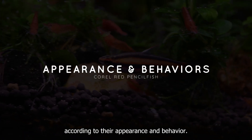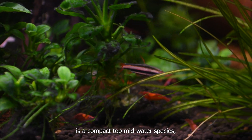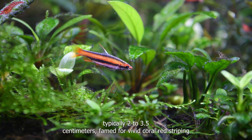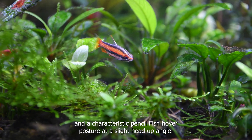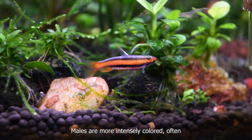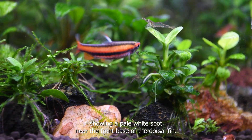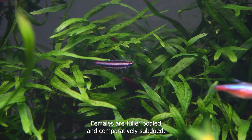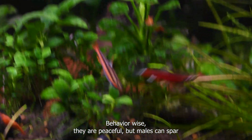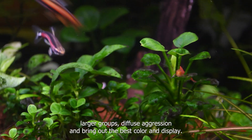Nanostomus mortenthaleri is a compact, top-to-mid-water species, typically 2 to 3.5 cm, famed for vivid coral red striping and a characteristic Pencilfish hover posture at a slight head-up angle. Males are more intensely colored, often showing a pale white spot near the front base of the dorsal fin. Females are fuller-bodied and comparatively subdued. They are peaceful, but males can spar; larger groups diffuse aggression and bring out the best color and display.